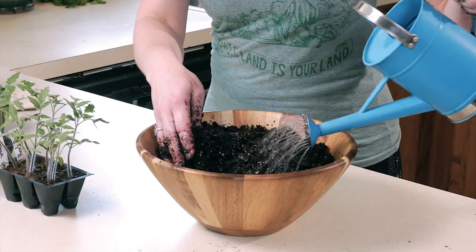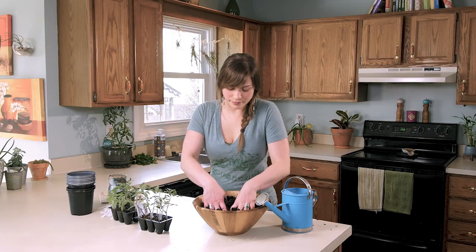I have here some organic potting mix, and you do want this evenly moist before you plant your tomato seedlings inside the container. So now that I have the soil nice and moist, I'm going to go ahead and place it into my pot.